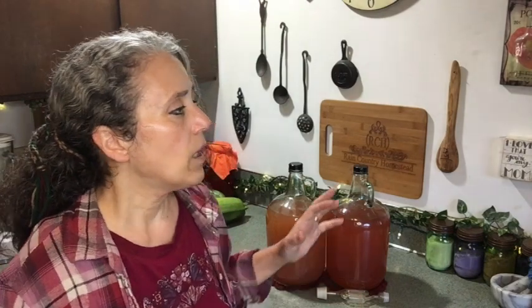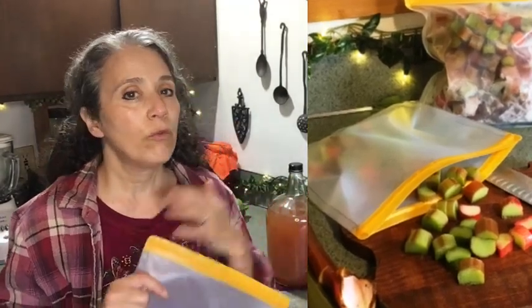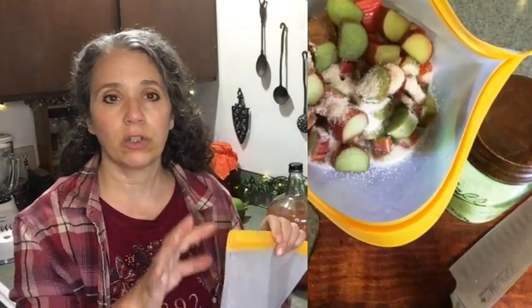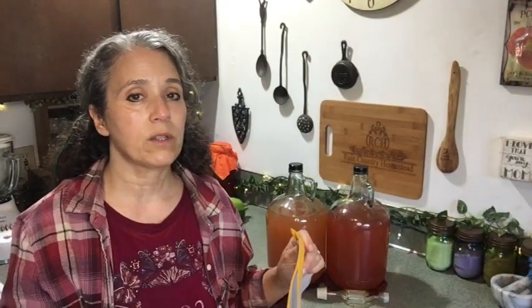Keeping the juice as raw as possible is important to me. One method I found was simply putting the rhubarb into bags with some sugar and letting the sugar extract the juice. I thought that was a good idea, but to speed up the process I decided to freeze it. I used reusable one-gallon bags, filled them with rhubarb, and sprinkled in maybe a cup of sugar total as I filled each bag.